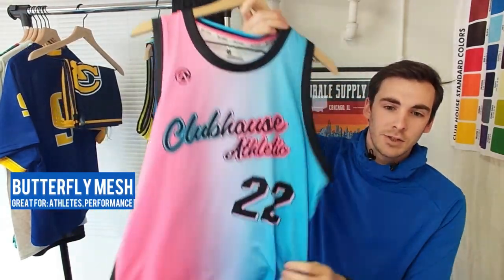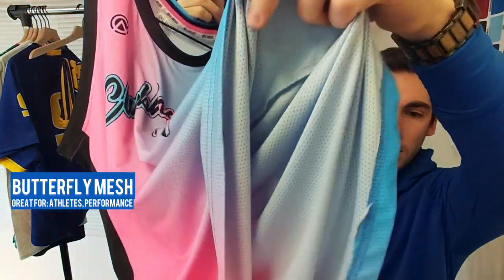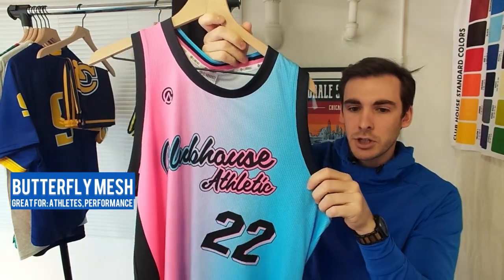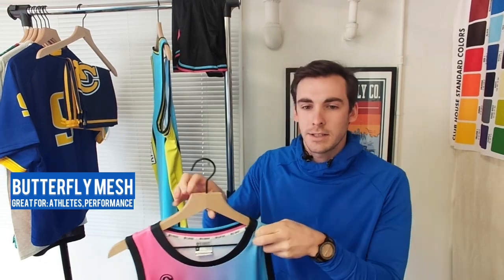Our most popular option — if you're actually planning on playing in these jerseys and they're for a team — is our butterfly mesh. We recommend it because it is super lightweight, it's breathable, and it's got a lot of stretch to it. It has small mesh holes for breathability, a tiny bit of shine to it but not too much, so the colors really pop. It's lightweight and stretchy, so it's great for team play and on the court.